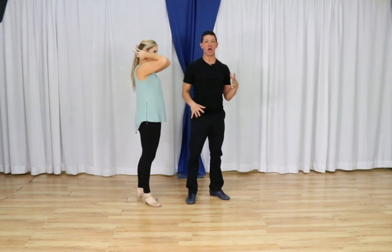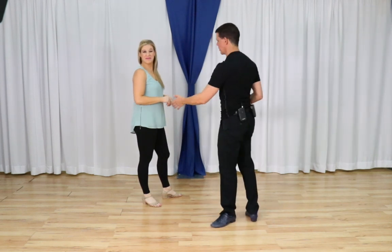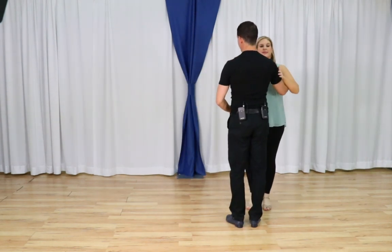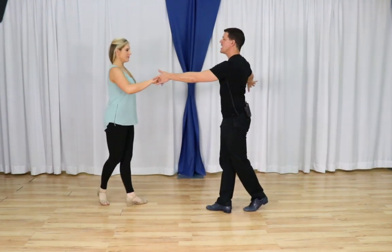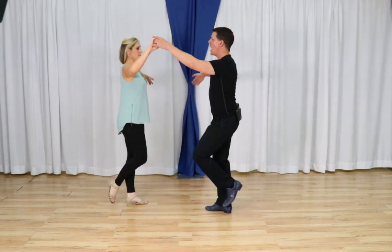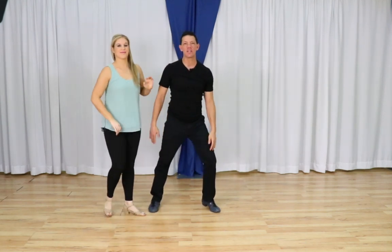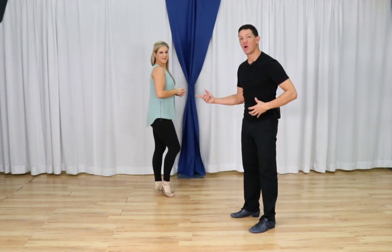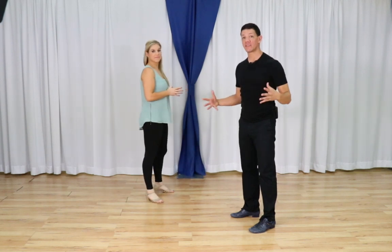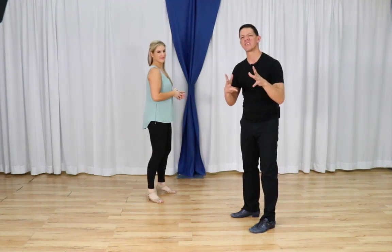I'm going to assume you know your basics. If not, look up basic East Coast Swing. Let's assume we get to an outside position — triple, triple, rock step. We're going to cover the leaders' footwork, then the followers' footwork. This video is coming out during our lockdown, during the coronavirus — we're shooting this live on YouTube and Facebook. Both of our mics are tied up, so I'm going to narrate both parts.